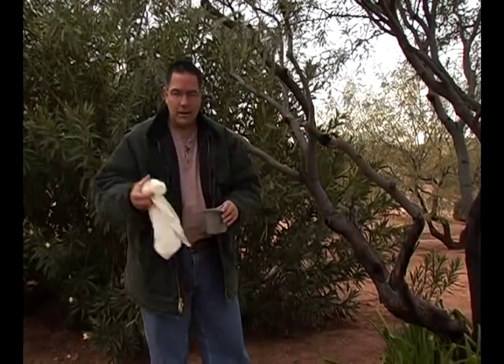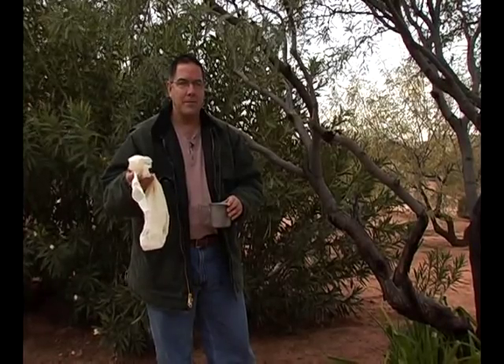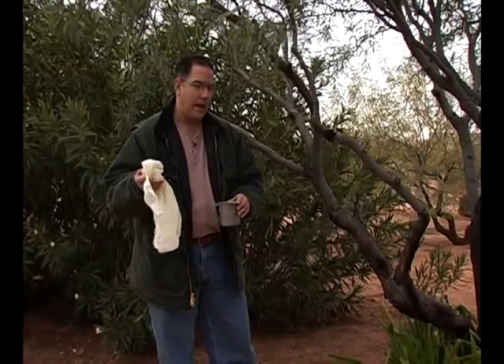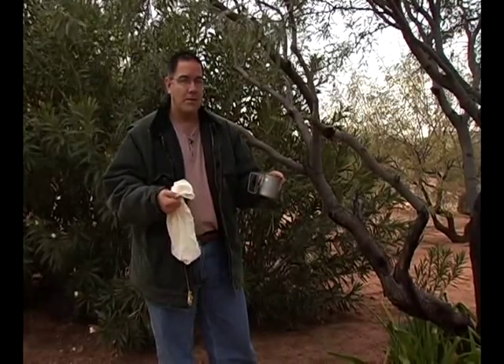It requires only a bandana or triangular bandage, a piece of cloth of some kind, and a container to catch the water in. Could be small, could be large, whatever you have.